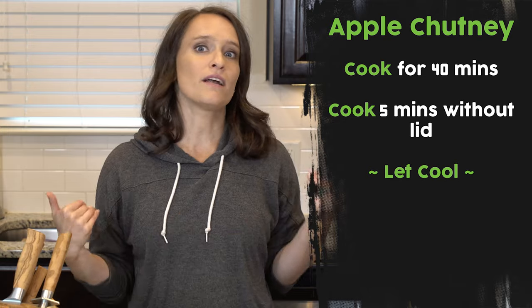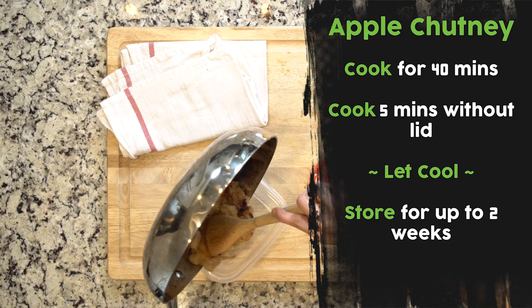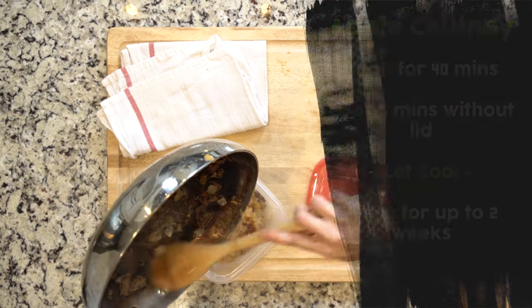You might not have any excess fluid, so you might not need to do that five minutes, but just in case. Then after that, you let it cool off a little bit and you put it in a container and store in the fridge.